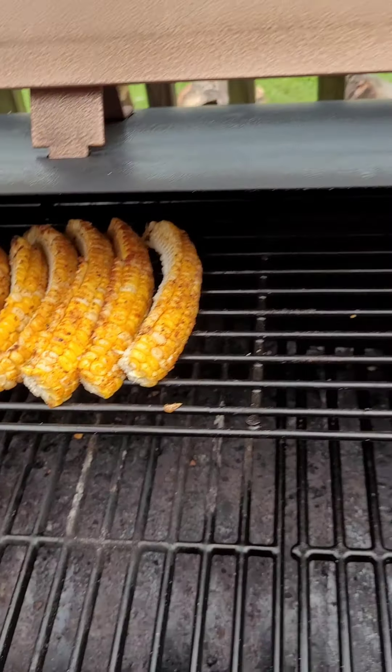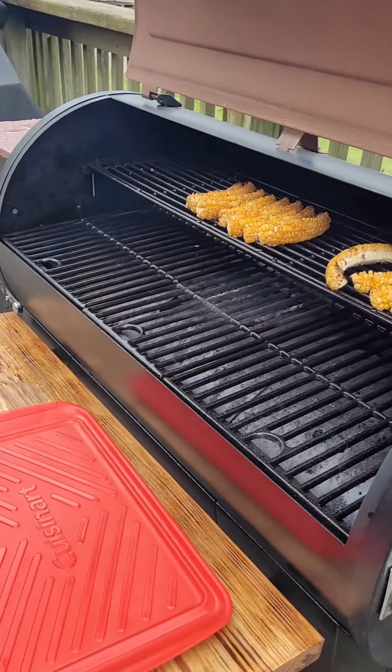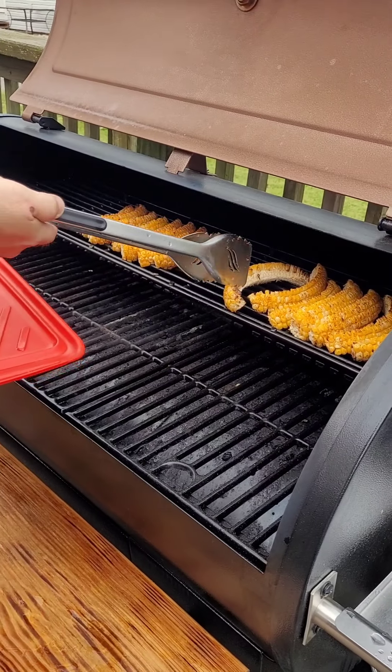We're 20 minutes in. I just rotated and pivoted them — getting some good color. You can see how they're starting to curl up a little bit. Those were the ones on the right side, these were the ones on the left. Rotate them, turn them 20 minutes in. We'll check them again in 20 minutes.